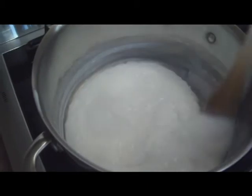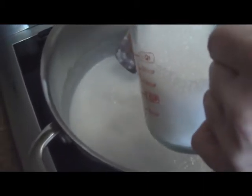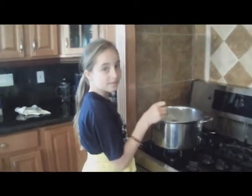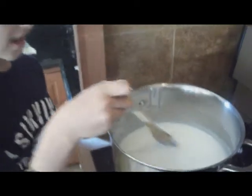Within five minutes you will notice that the tapioca is thickening, and when that happens, add another cup of milk and cup of water. We've been cooking this for about 15 minutes, and now we're going to add another cup of milk and another cup of water.